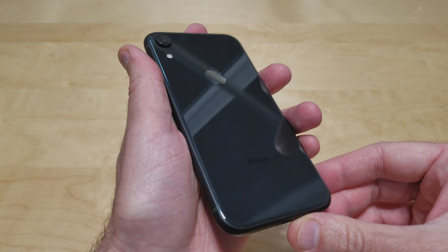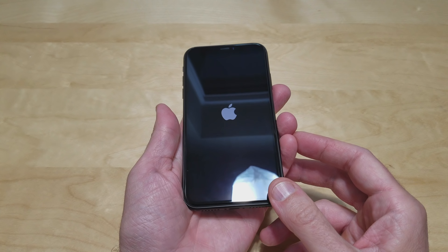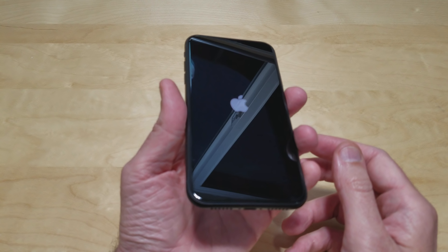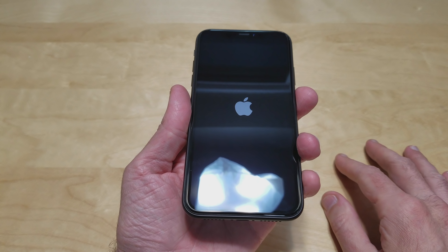I've always liked the bodies of the iPhone. I just really never cared for iOS — it's too restrictive, they try to control too much. So this display is only 1792 by 828, so it's not a full 1080p display. It's more like a 720, but it is still that Liquid Retina HD display.